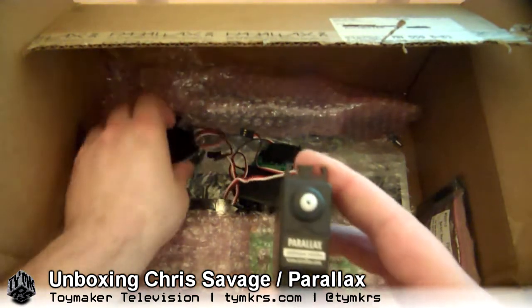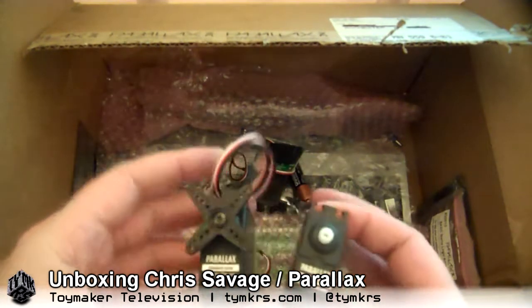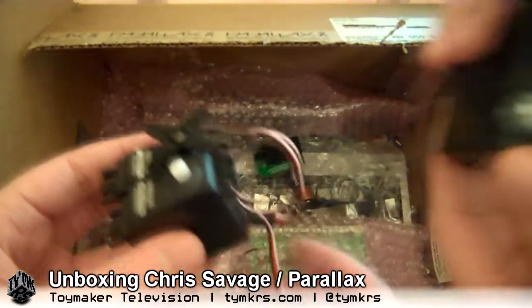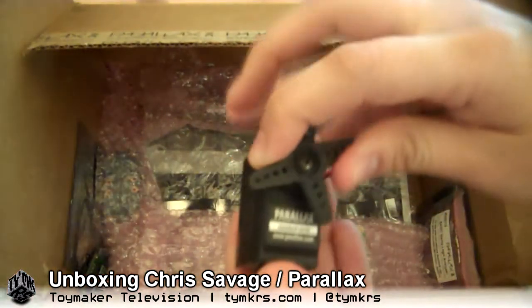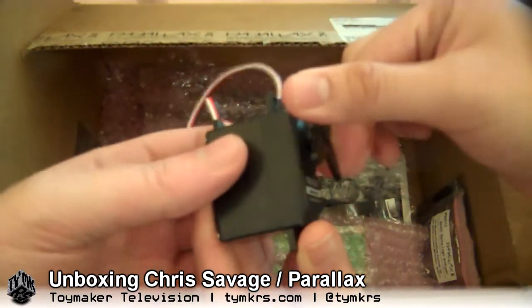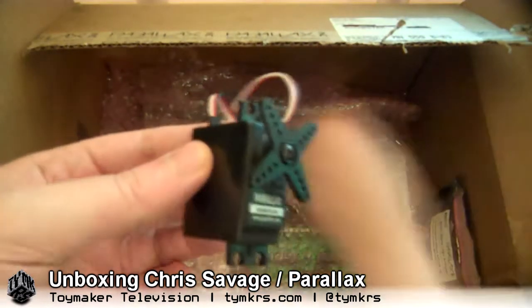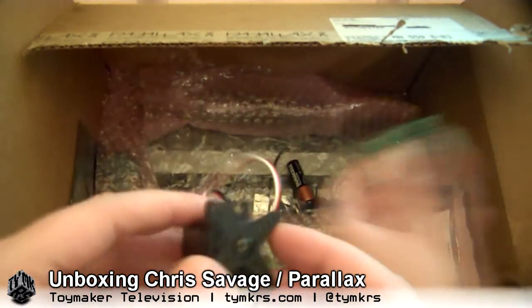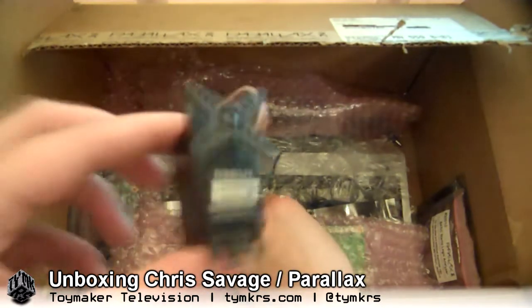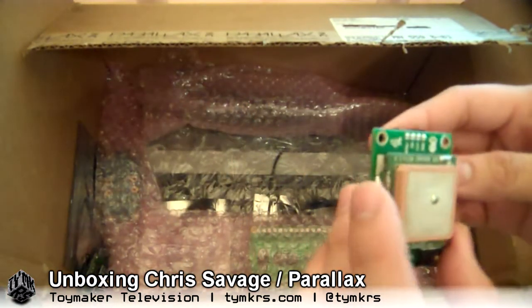More Parallax servos! Yay! That one's got a horn on it. I did want servos, so this is going to allow us to do all sorts of animatronic, robotic sorts of things. Some of you guys have been watching our livestream and there's been talk about allowing some computer control for where the camera's pointing — these might be handy for that.